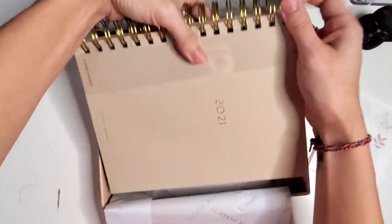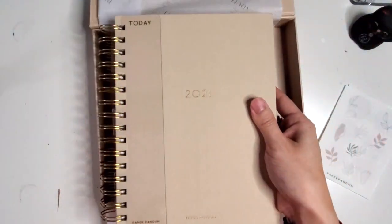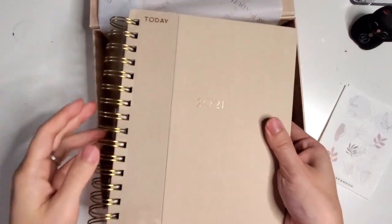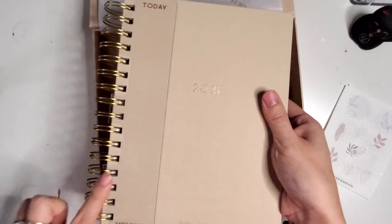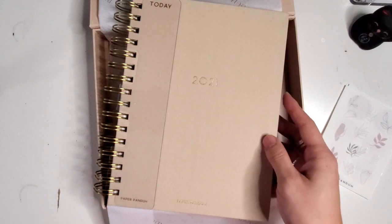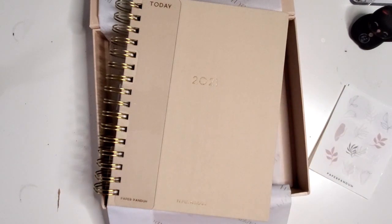And here is the planner. 2020 seemed like the year that everybody was releasing a planner, so we'll see if I like this and how it jives with my current planning system. There are so many planners out there that sometimes it gets easy to get caught up in the latest release and the new thing, but I have really tried to stay grounded in my own planning style so that I don't totally get swept up in all of the madness.